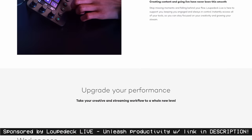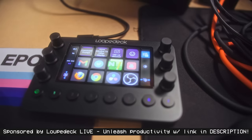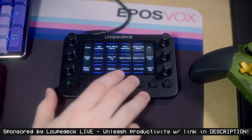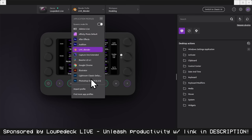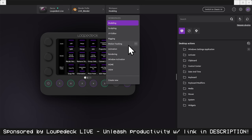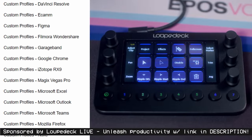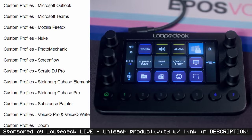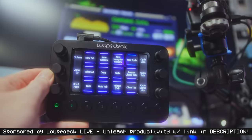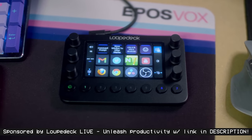Thanks to our sponsor, LoopDeck. The LoopDeck Live helps you tackle your streaming, production, or general workflow effortlessly. Twelve custom function buttons with screens behind them, seven programmable buttons, and six tactile dials with button presses within them. Between general PC control and macros to dynamic application profiles with integrations for Adobe Photoshop, Illustrator, Lightroom, Premiere, vMix, DaVinci Resolve, and OBS Studio, this tiny keypad will rock your productivity world with fast access to all your tools and unlimited customization. Get yours at the link in the video description.